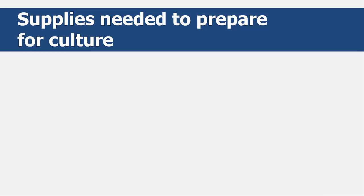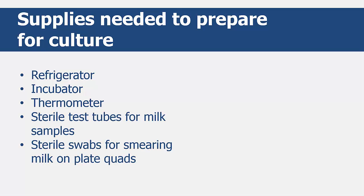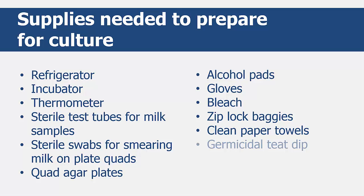To start, you should have the following supplies ready for culturing: a refrigerator or thermal box to keep the plates cool at 4 degrees Celsius or 39.2 degrees Fahrenheit; an incubator that can reach and maintain 37 degrees Celsius, 98.6 degrees Fahrenheit; a thermometer; sterile test tubes for milk samples; sterile swabs for smearing the milk on the plates; some quad agar plates; alcohol pads; milking gloves; bleach; Ziploc baggies; clean paper towels; germicidal teat dip; and a couple of Sharpie markers.